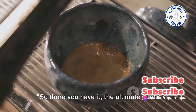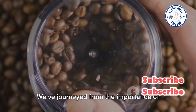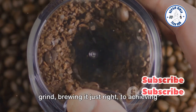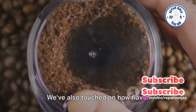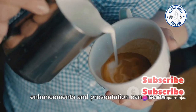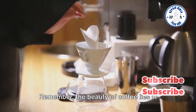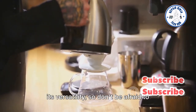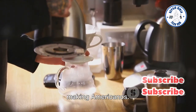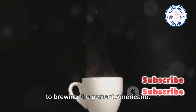So there you have it — the ultimate guide to mastering the art of the Americano. We've journeyed from the importance of selecting the right beans, mastering the grind, brewing it just right, to achieving the perfect ratio. We've also touched on how flavor enhancements and presentation can elevate your Americano experience. The beauty of coffee lies in its versatility, so don't be afraid to experiment and find your preferred way of making Americanos. With these tips, you're well on your way to brewing the perfect Americano.